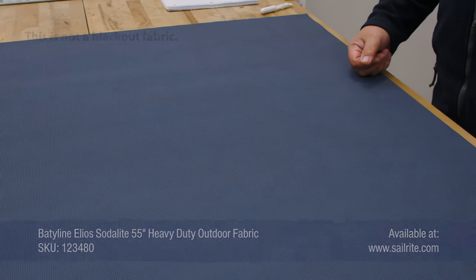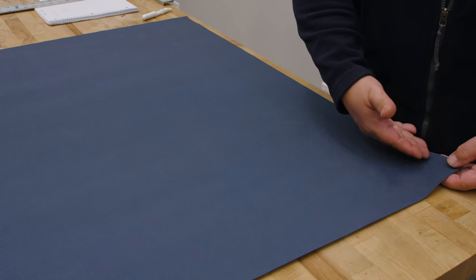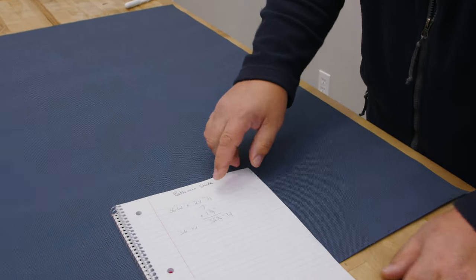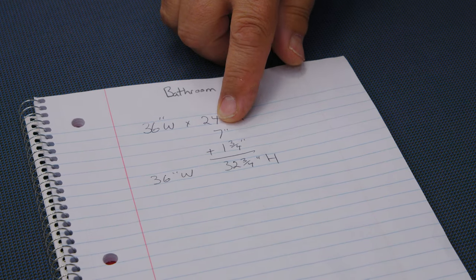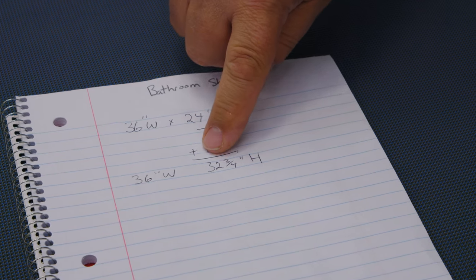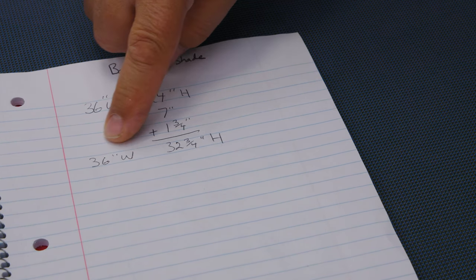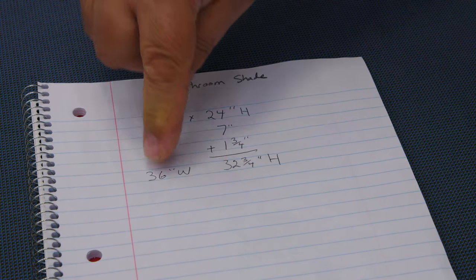We need a finished shade that is 36 by 24. We'll run the 36 across the width of the fabric. For the height, we add 7 inches for excess around the roll and 1 and 3/4 inches for a hem at the bottom, so it will be cut to 32 and 3/4 inches in height. The width will be exactly 36 — we do not add hems to the sides because it would roll up inconsistently.